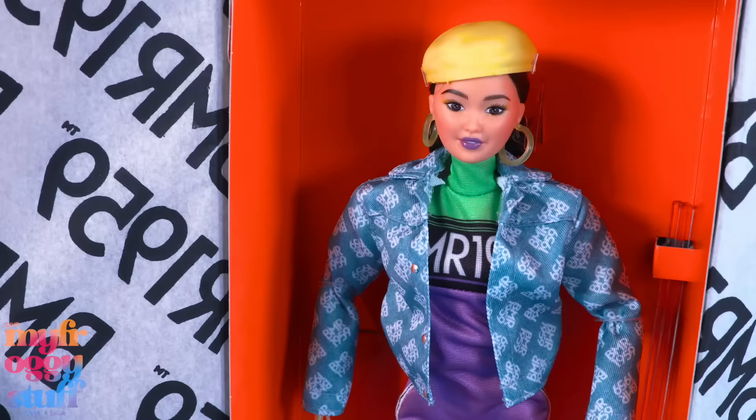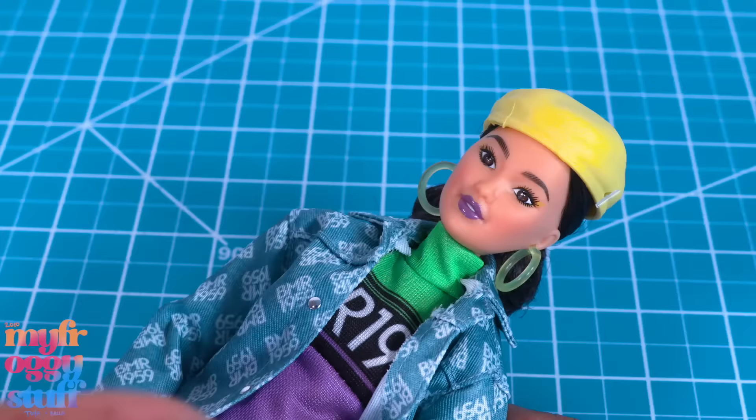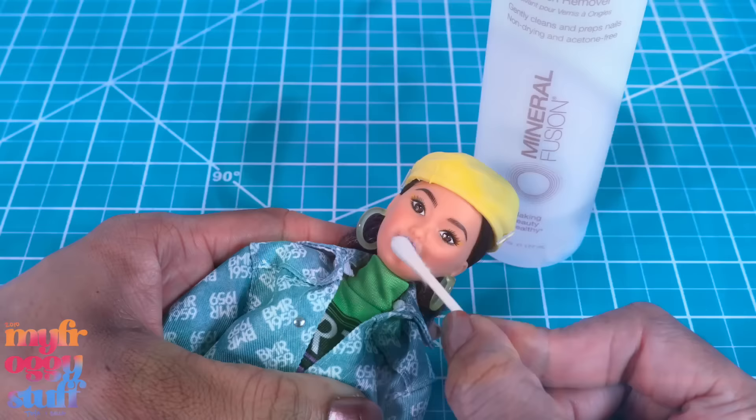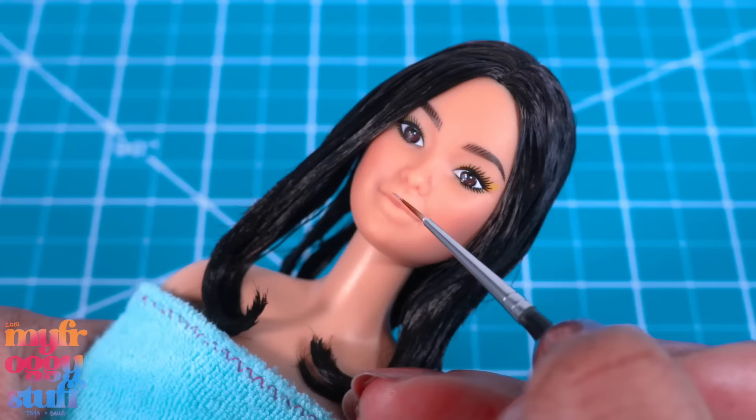Let's dress up this BMR 1959 doll to make an inspired look based on Meilin Lee — keyword: inspired. She has dark short hair, but she does have purple lipstick and I don't like changing my dolls, but I just can't with that purple lipstick. It's gotta go. Let's remove all of her accessories.